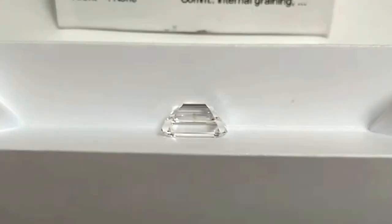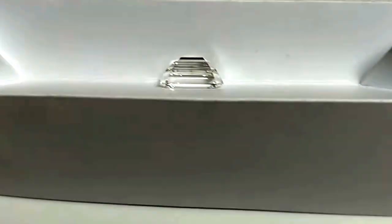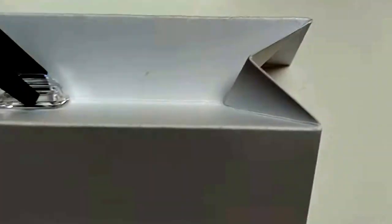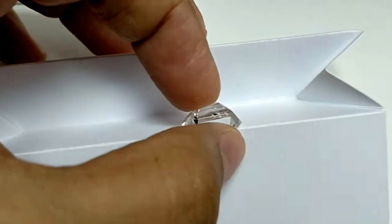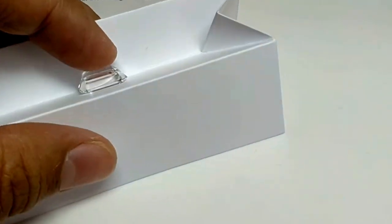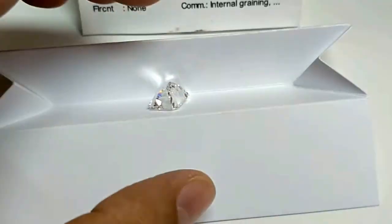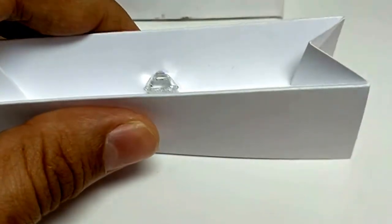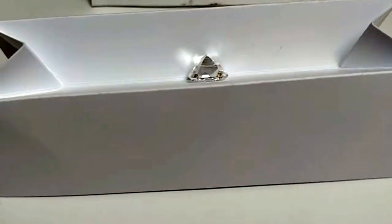There is a spot on the surface of the diamond which I'm not able to clean because I'm holding the camera. Keeping it a little diagonal is how one actually inspects the color of a diamond — to see if it is a truly colorless diamond when it comes to E-color. Here we have one, and it's a nice color.